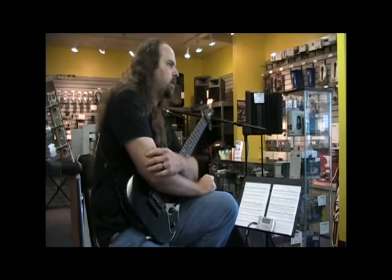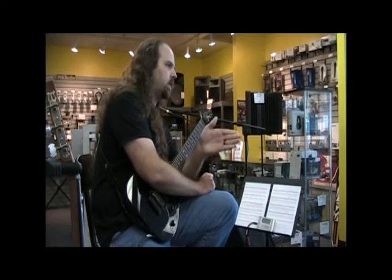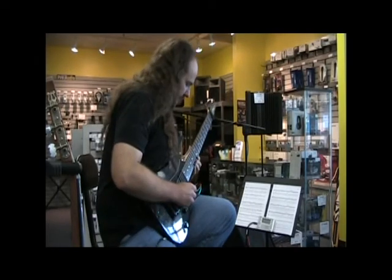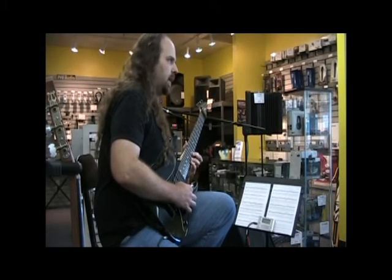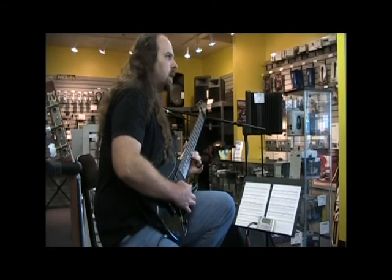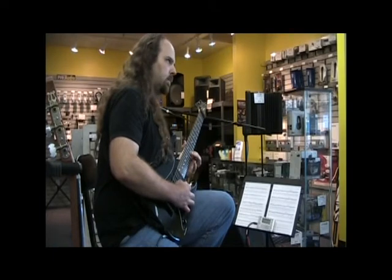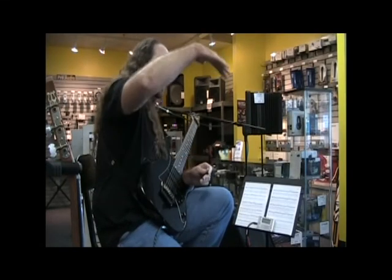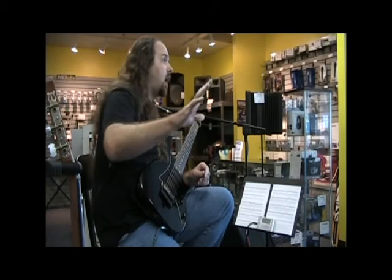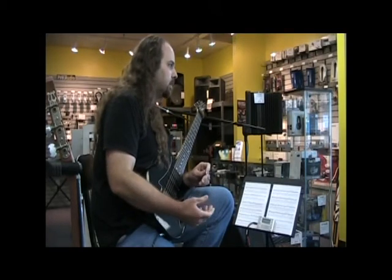Rusty Cooley, one of the fastest players out there, doesn't really use a metronome except for practicing subdividing the beat — quarter notes, eighth notes, triplets. What he'll do is take an idea, play it clean, then pick it up, pick it up, faster. When it starts sounding sloppy, he comes back down a little bit, builds it up again. As soon as it starts not sounding clean, he goes back and forth — a roller coaster effect — constantly pushing himself, which is probably why he's one of the fastest players out there.